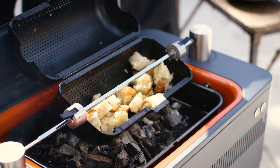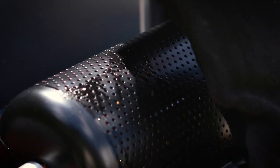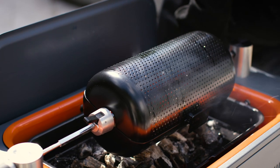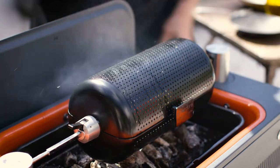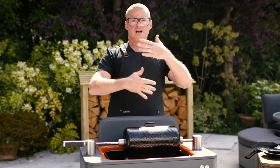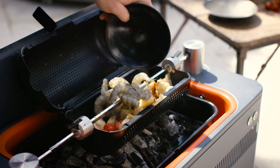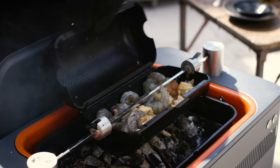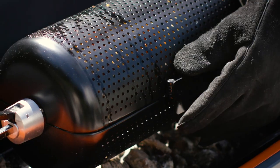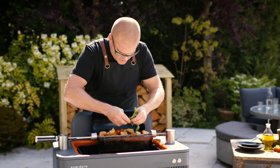Now I'm going to add some tomatoes. What's happening here is as this turns, it's continually mixing and tumbling the ingredients, but delicately. So you're getting an even cook and the exchange of flavours — the juices from the ingredients are continually mixing. It's exciting because you can just kind of improvise.